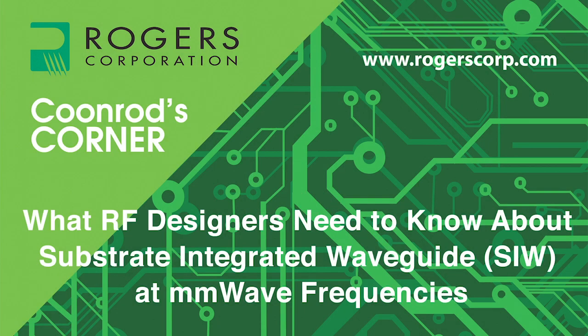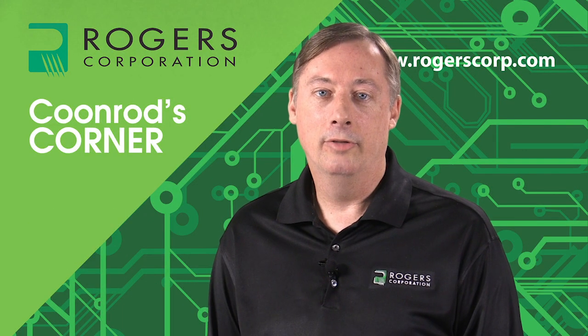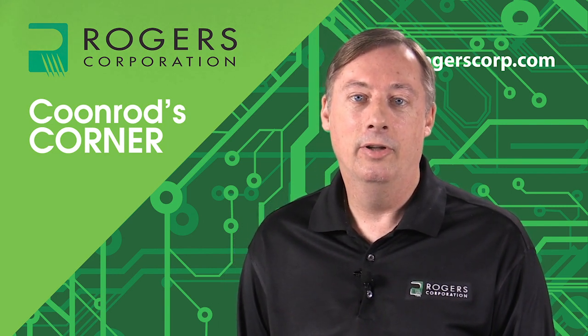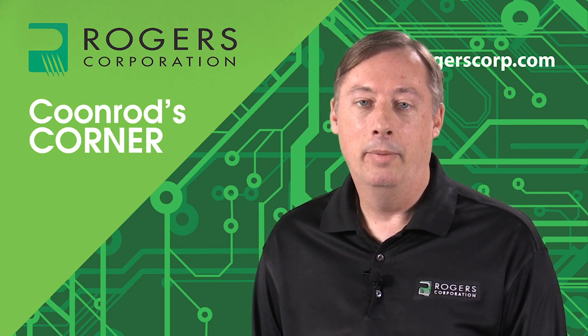Welcome to another edition of Coonrod's Corner, brought to you by the Rogers Corporation. Today's topic: what RF designers need to know about substrate integrated waveguide at millimeter wave frequencies. Here's your host, John Coonrod. Hello, welcome to Coonrod's Corner. My name is John Coonrod, and I am a technical marketing manager for Rogers Corporation. Today I'm going to be talking about what designers need to know about substrate integrated waveguide, SIW, at millimeter wave frequencies.